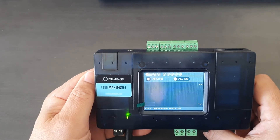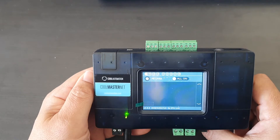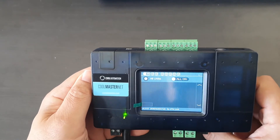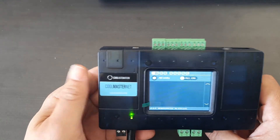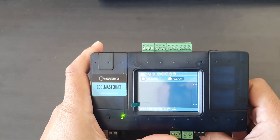We can connect those standalone ducted or split systems through this one CoolMasterNet. In the case of this device, it's been set to Daikin on line one, so line one will feed the VRF systems.